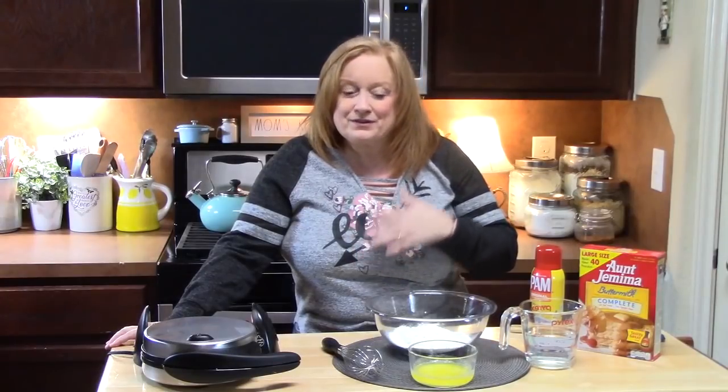Hi everyone, welcome back to Catherine's Plates. I am going to make a waffle cake for you guys. This is a breakfast delight, perfect for Mother's Day coming right around the corner. It's really easy to put together.